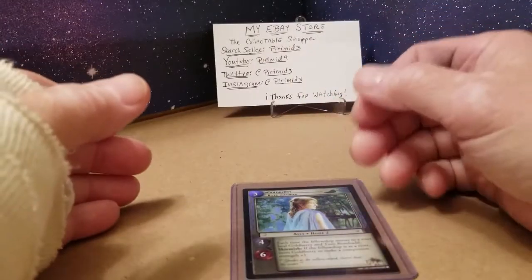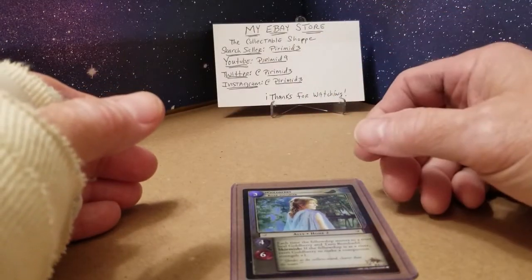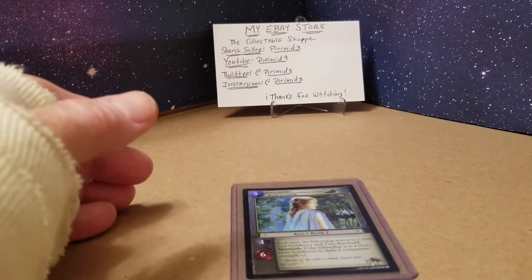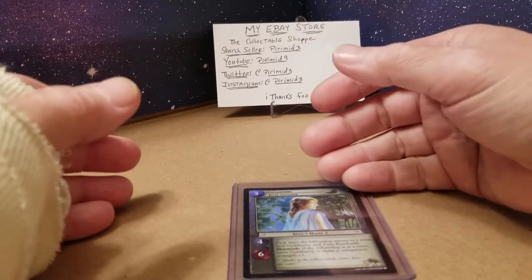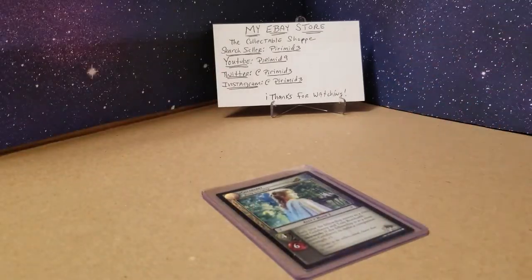I actually brought in a copy of the eBay newsletter that everybody's probably gotten, showing the 51 cents and the different pricing tiers. The biggest problem with the post office is they're completely unaware of the agreement that eBay and the postal service is supposed to have. I've been to maybe 15 different post offices in my general area and had to have a two or three minute conversation with most of these postal employees to explain exactly what's going on.